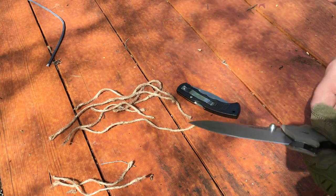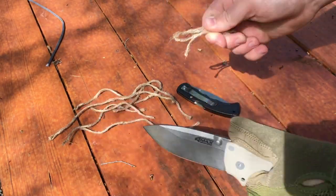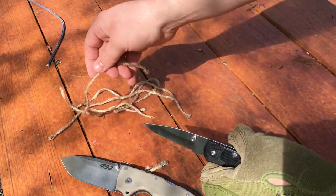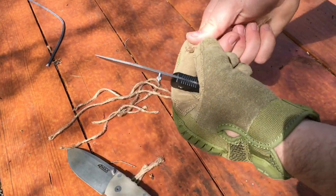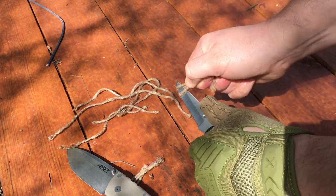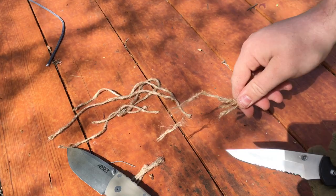The first test we're going to be doing is with the jute cordage, testing the initial edge on this blade. The $600 knife cuts really, really well. Now testing the $1 knife — there's some serious resistance on this thing. We'll try the normal cutting surface. It's like ripping and tearing; it's just fraying. It's not actually cutting.